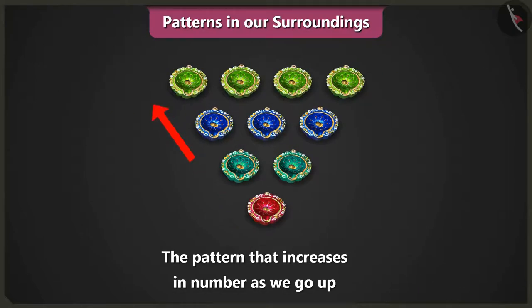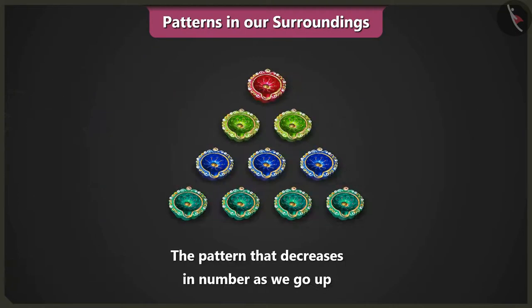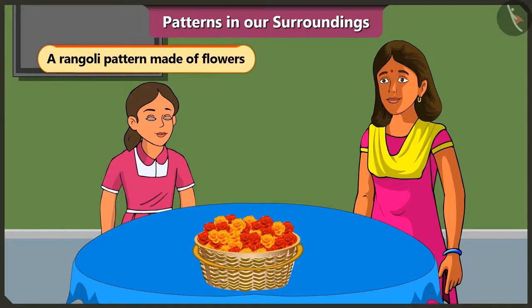The increasing pattern moving upwards has one, two, three and four. We have increased one diya as we move upwards. And the decreasing pattern has four, three, two, one — we have reduced one diya each time we move upwards. Mummy, how will we make the rangoli? Vinny, this Dipavali we will make a rangoli pattern with flowers.